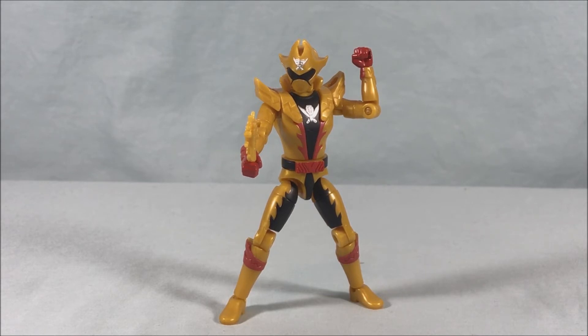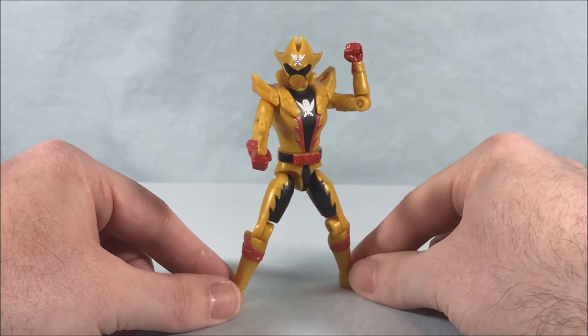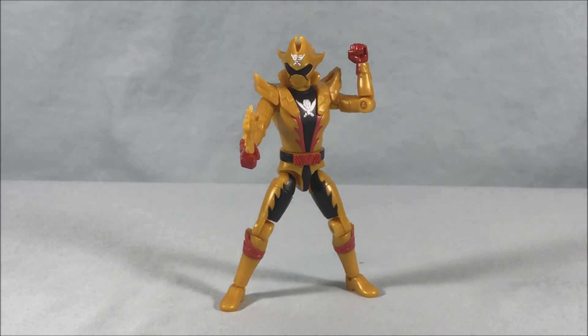Overall if you're looking for an affordable 2 Kaizer figure, this is definitely the way to go — you get all three forms, they look good, and paint applications are mostly solid. Hopefully you don't get weird flashing like I did but it's easy enough to remove. I definitely recommend picking it up. If you want to wait for the Yudo I get it, but in the meantime this is a pretty good representation of 2 Kaizer. Let me know what you think in the comments, please like, share, and subscribe — hope you enjoyed the video and as always thanks so much for watching.